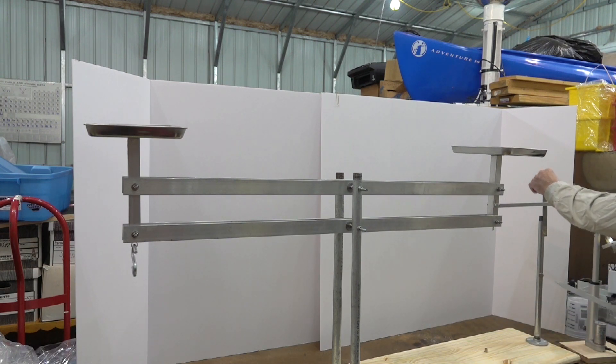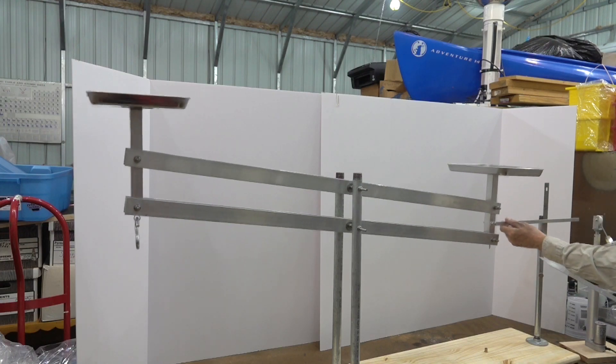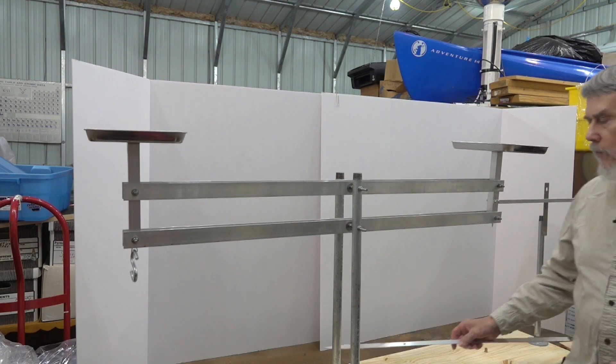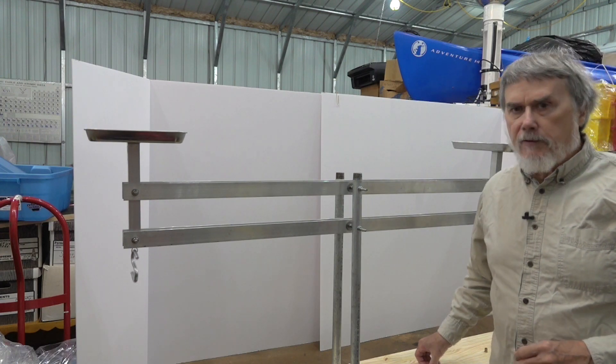I've got another piece of pipe here with some magnets holding on a steel ruler and a piece of aluminum bar, so I can get a linear output of movement. Not sure yet if it's going to work for what I'm trying to do, but we'll give it a try and find out.